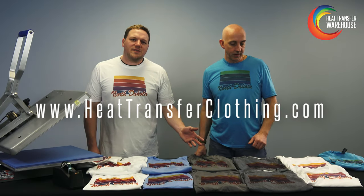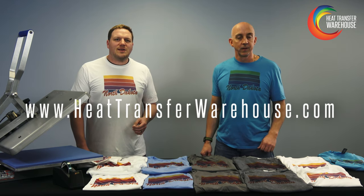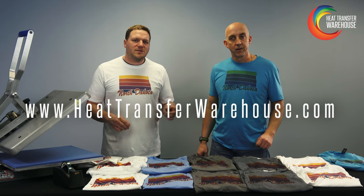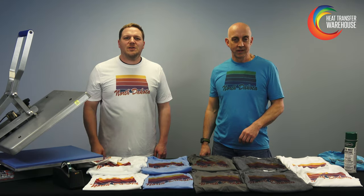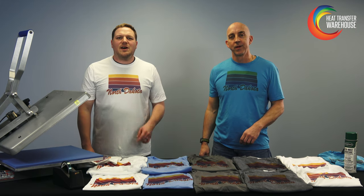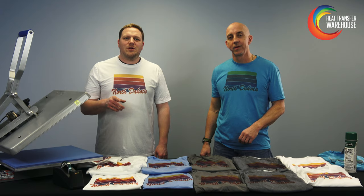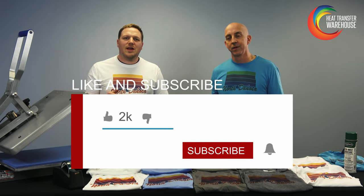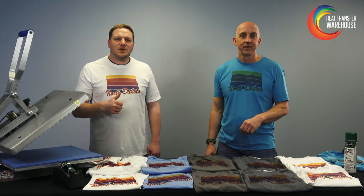You can get all the different styles of garments that you saw here today by going to heattransferclothing.com, and anything in the dye sublimation world we talked about — the spray, mist paper, or ink — by going to heattransferwarehouse.com. Thank you Decorators for watching. Hopefully we taught you a little bit more about dye sublimation. Check out more by subscribing to our YouTube channel, and like, share, and give us a thumbs up. Thank you again for watching and we'll see you next time.